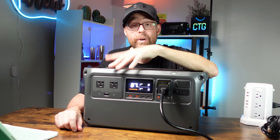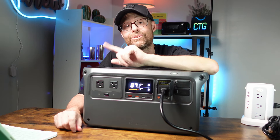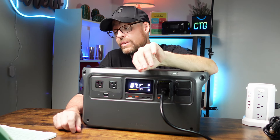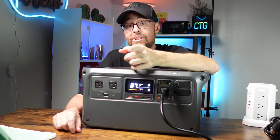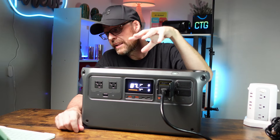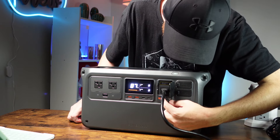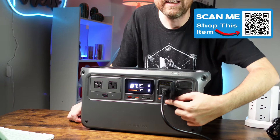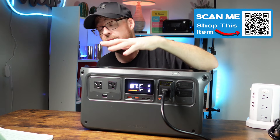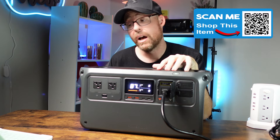There are three ways to charge this unit. You can charge it very quickly using AC from your home outlet. There's also a little button to slide and switch between 600-watt and 1200-watt AC input — the 1200-watt option takes about 70 minutes to fully charge.